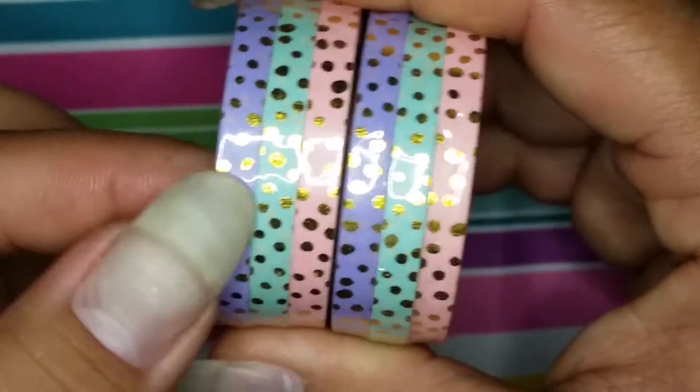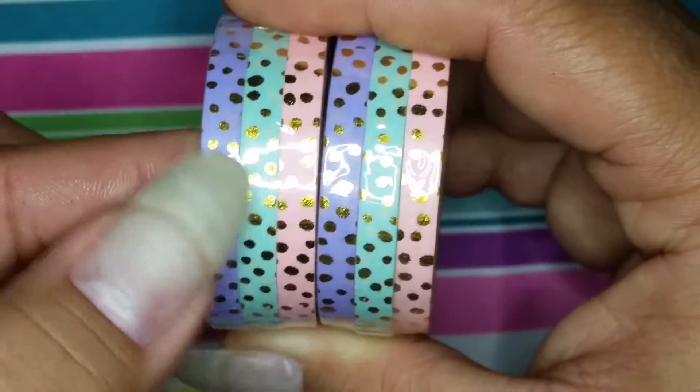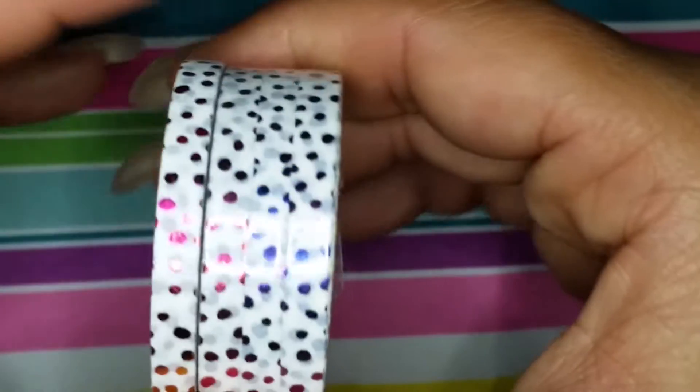Then I got two of these — they are thinner, not like a whole wide tape. These are all as thin as this one here. So I got two of the pink, two of the mint, and two of the purple with polka dots.